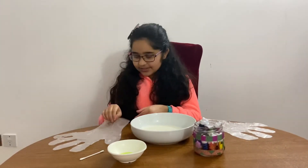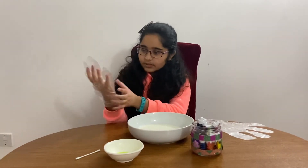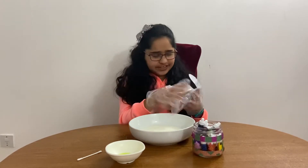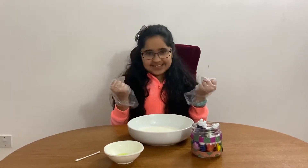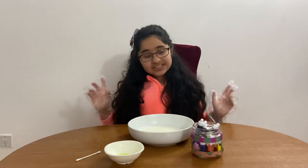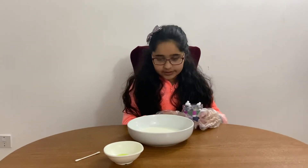The first thing you're going to do is put on your gloves — make sure they're plastic ones you don't mind getting dirty. And if you don't wear gloves, don't say I never warned you!